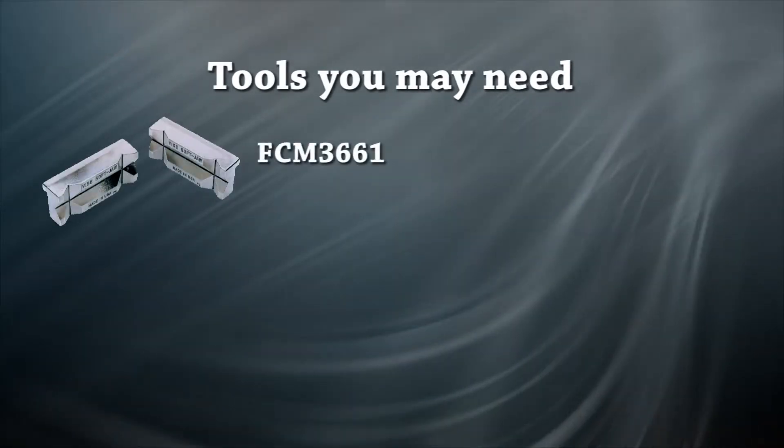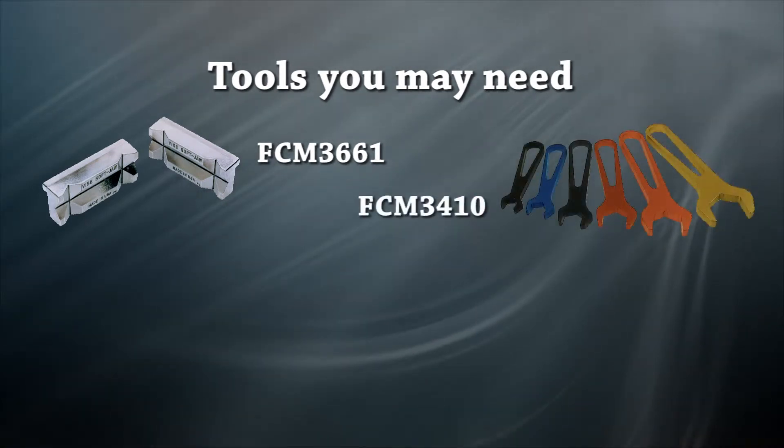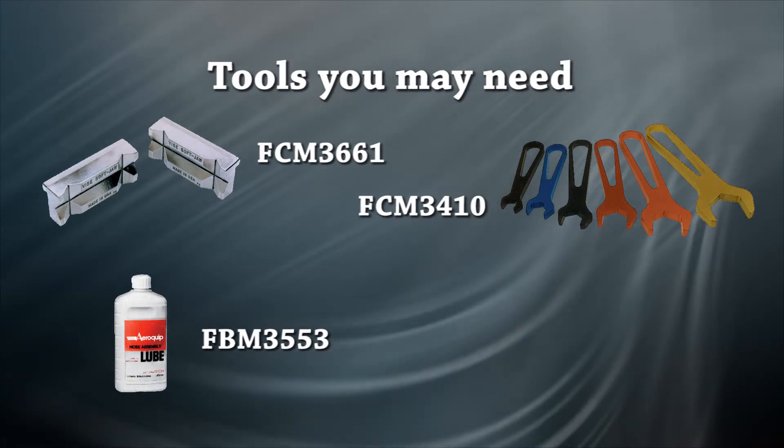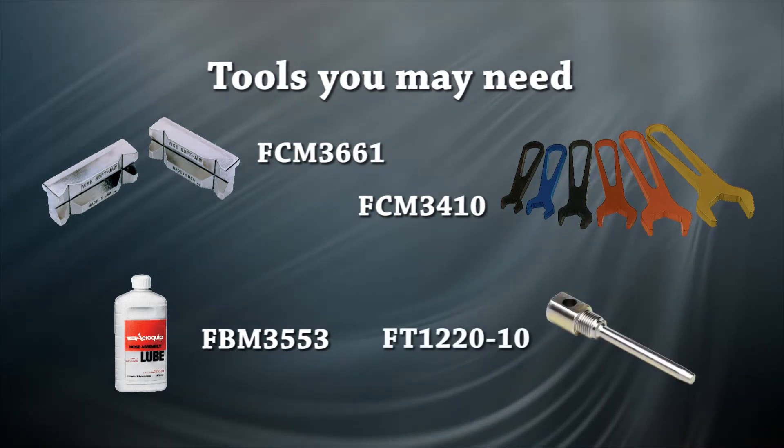Here are some tools you may need to complete your assembly: the FCM 3661 soft jaw, the FCM 3410 aluminum wrench set, FBM 3553 hose assembly lube, and the FT1220-10 mandrel kit.